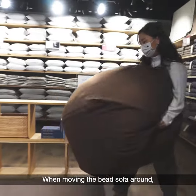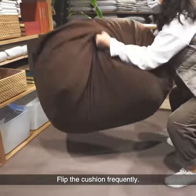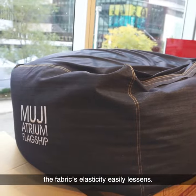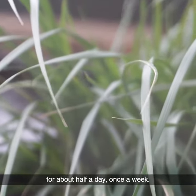When moving the bead sofa around, do not drag it or pinch the end by one hand. Flip the cushion frequently — if you use it in the same direction for a long period of time, the fabric's elasticity easily lessens. Leave it in an airy place in the shade for about half a day once a week.